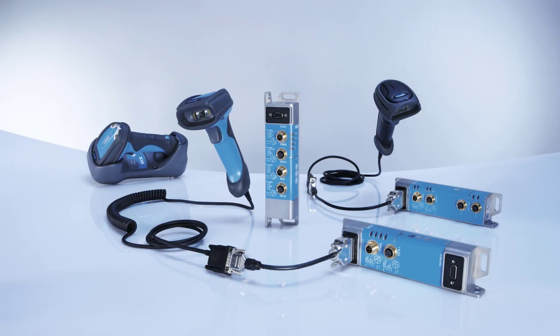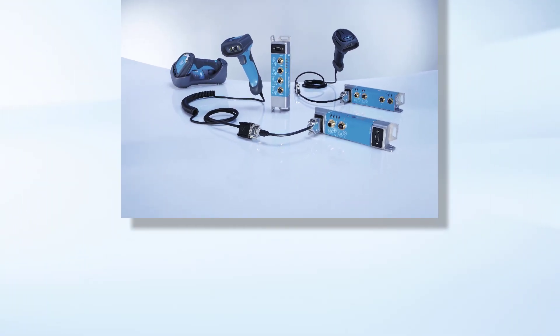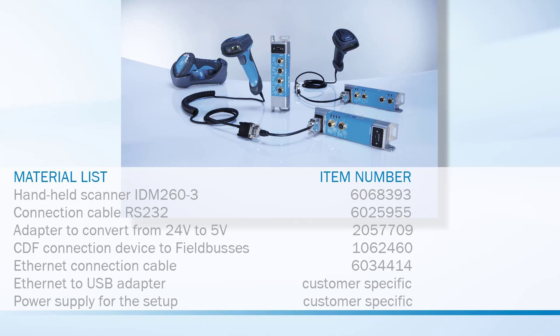This tutorial demonstrated the exemplary setup of a field bus system with a handheld scanner.